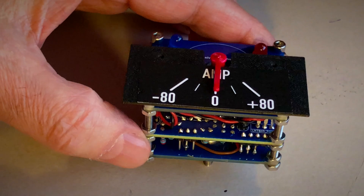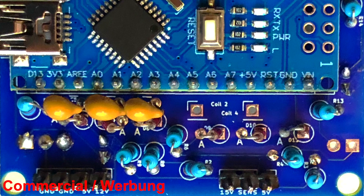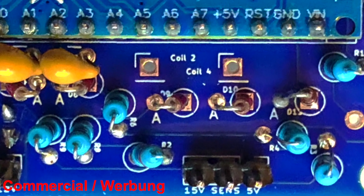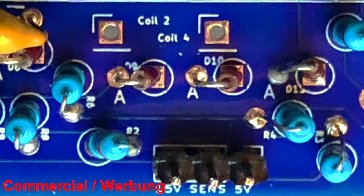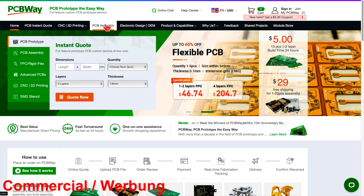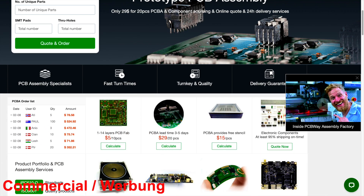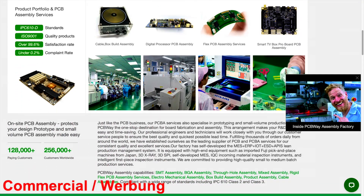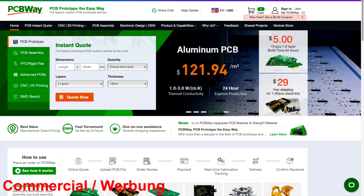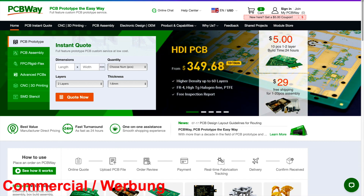It was a challenge to build the instrument as a compact device. However, we had great support from PCBWay, the sponsor of this video. Look at this — even these tiny labels come out perfectly. For this project we are having the PCBs professionally assembled, so we can produce any quantity. Don't miss the great deals on PCBWay's website — take the easy way with PCBWay.